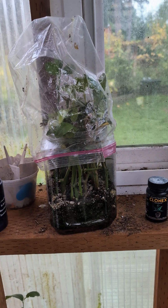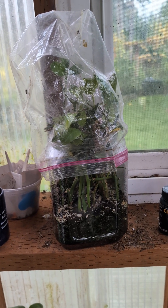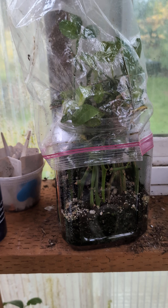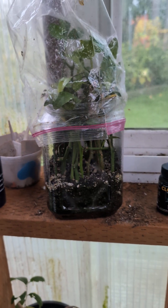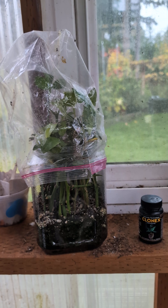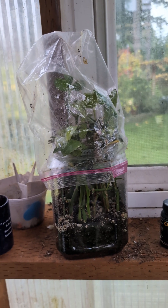Here's a trick about what to do with your trifoliate cuttings. These are citrus trifoliate and it's a very common rootstock. I recently grafted over a citrus tree — it was a trifoliate that had grown out.